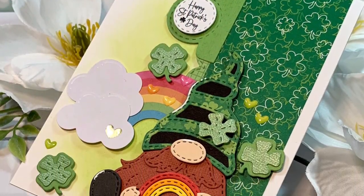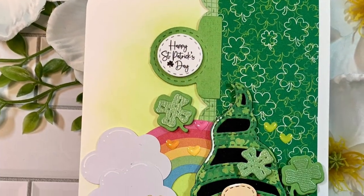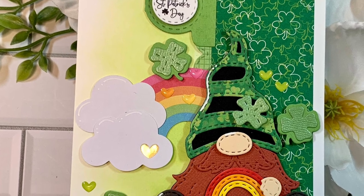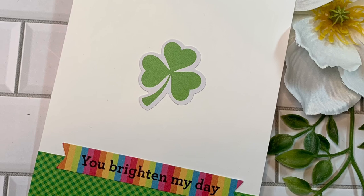Thank you so much for stopping by. Be sure to hop on over to the Jaded Blossom blog to get inspired, and maybe over to the Jaded Blossom store to get your hands on some of these adorable products. Thank you so much for watching my videos — I really appreciate it, and hopefully we'll see you soon in the next one. Bye everyone!